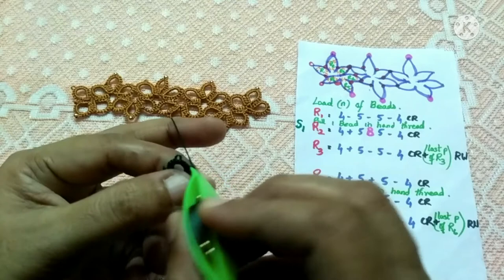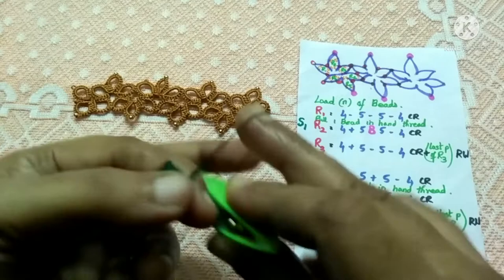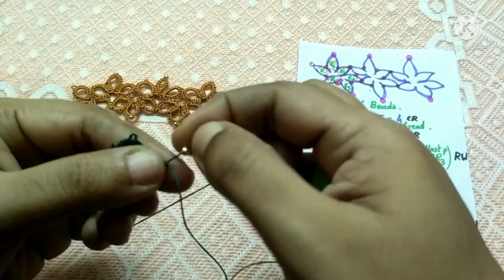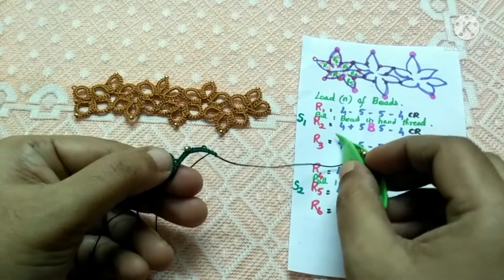Now we have to join this ring with the previous ring. After joining, tat another five double stitches. The pattern says we now have to add a bead — pull up the bead that's behind your fingers to the front and continue with the double stitches. I've tatted the stitches required for the second ring, so let's close it up.